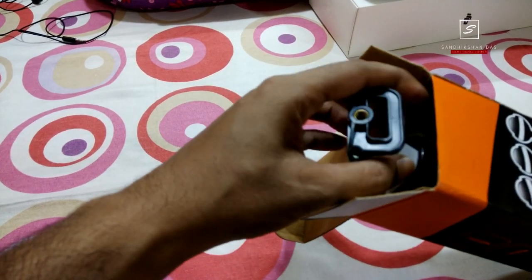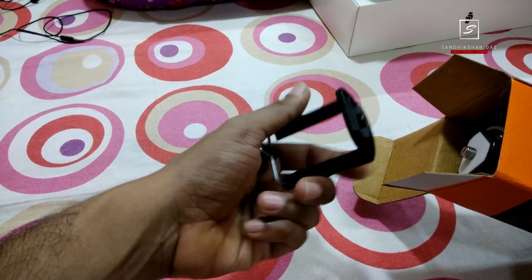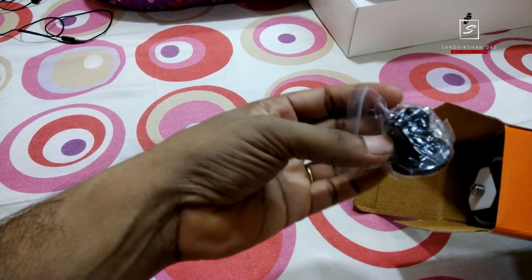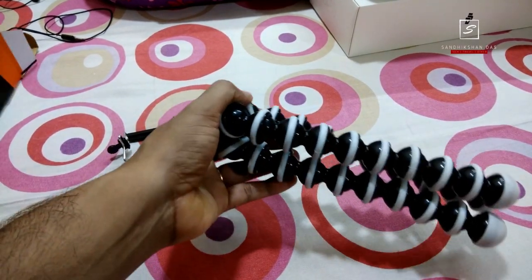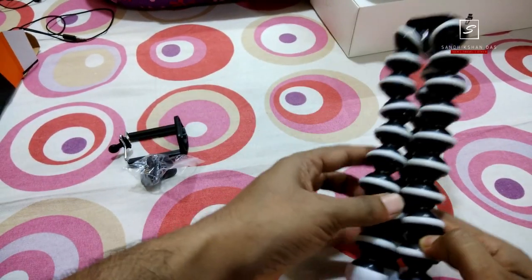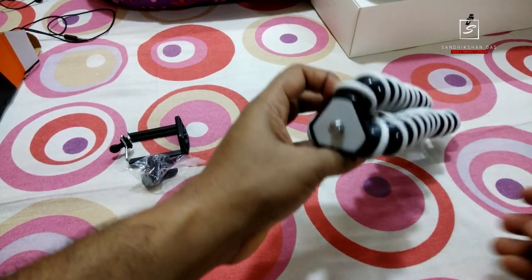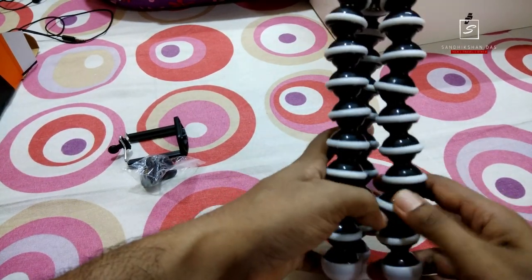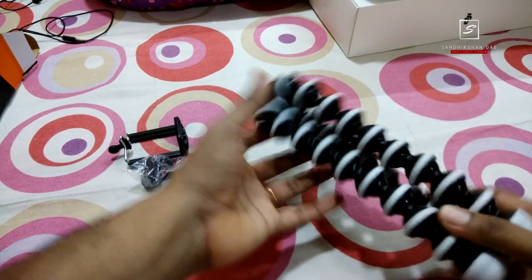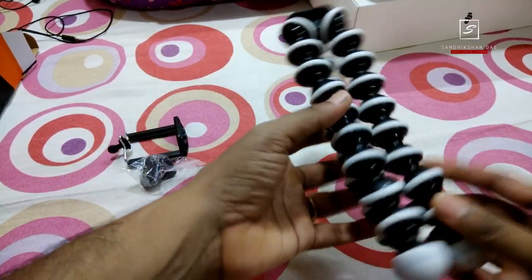Just after opening the box, it comes with a mobile phone adapter and an action camera adapter. This is the main flexi rubberized ball mini tripod — the Gorilla pod. It is a very useful tool for bloggers, for holiday and vacation use. It easily fits in your bag. Size is 24 centimeters, and here is how it looks.